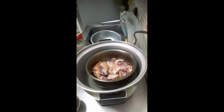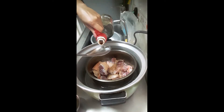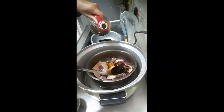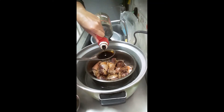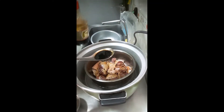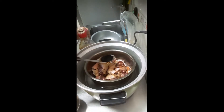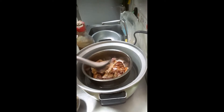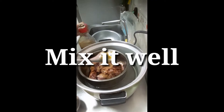Ito guys, let's put — tinatantya ko lang siya. Naglalagay ako ng toyo. Isa — kasi medyo madami eh. At least one and a half — one and a half of this big spoon.